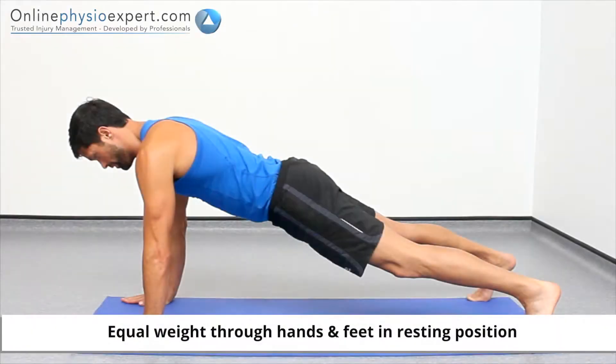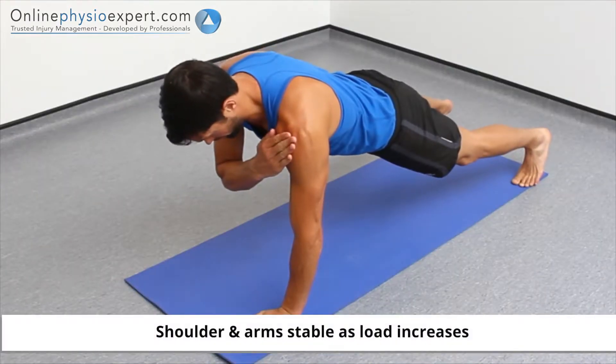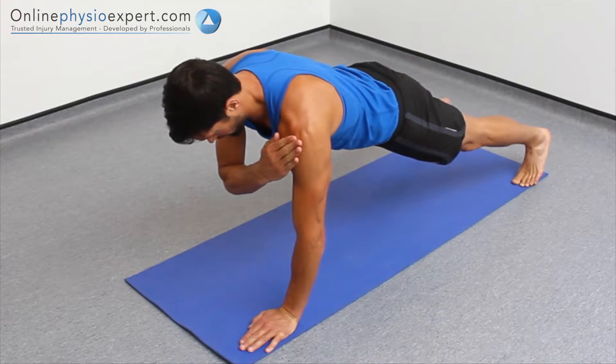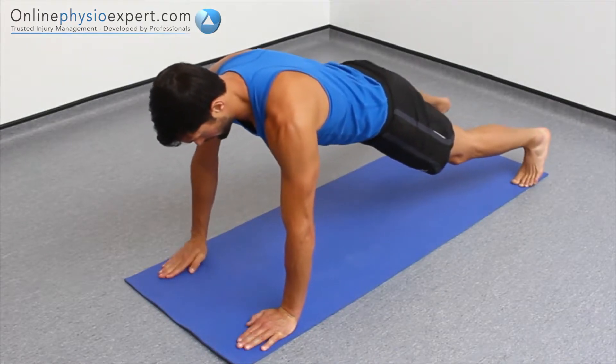Perform this exercise in a stable press-up position. Push down through your arm to be exercised to stabilise your shoulder and lift your opposite hand from the floor. Hold this position before repeating in a slow and controlled manner with alternate legs to perform this strengthening exercise.